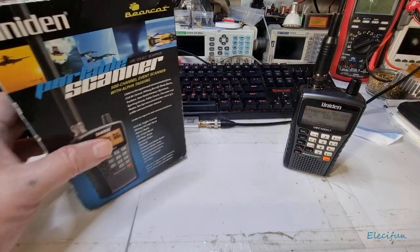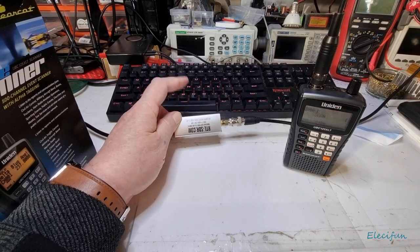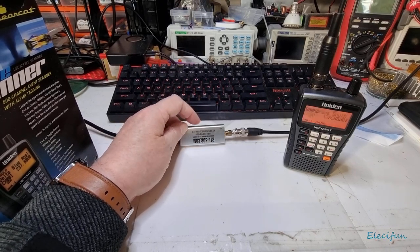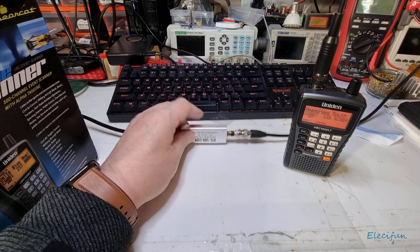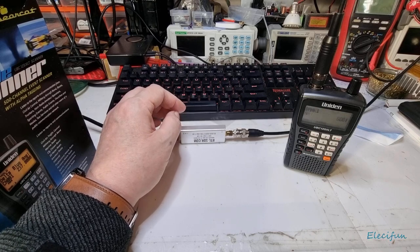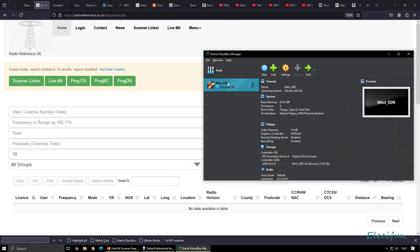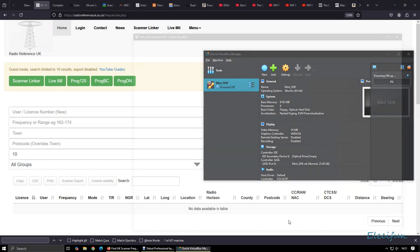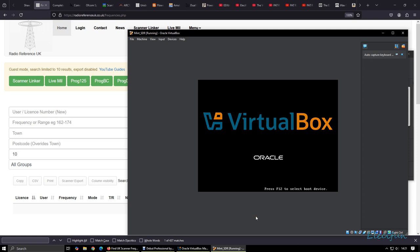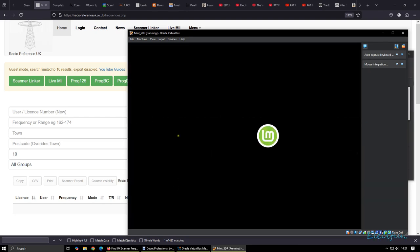First of all, I started off with one of these — an RTL-SDR.com version 3 — it's an SDR receiver. What I would do is use this in Linux, because I've had issues trying to get SDR Sharp to work. Never mind, I'll get it to work eventually. So I just put VirtualBox in and use Linux Mint, and in that I use a piece of software that allows me to use this.